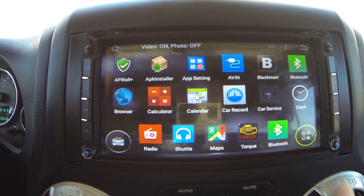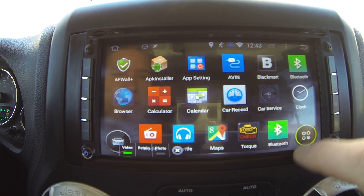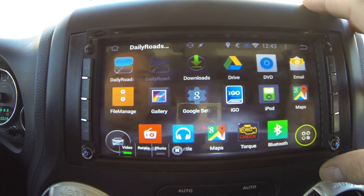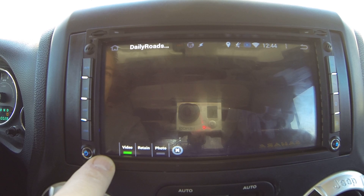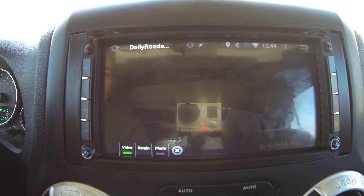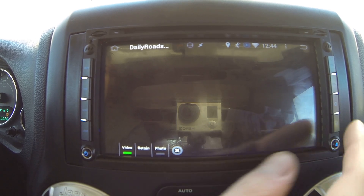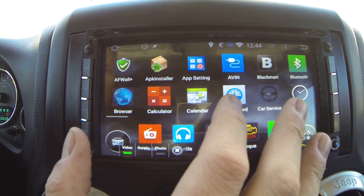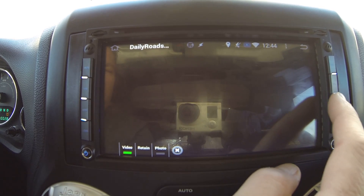Among the startup items: there's the backup camera, and also a dash cam running. The dash cam app is called Daily Roads — it's currently recording. Pulling it up takes a second; it's probably competing for resources since the unit is still finishing its boot. Normally it comes up a lot faster than that.